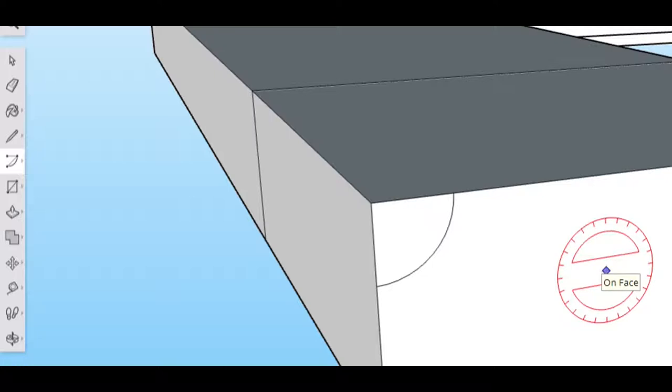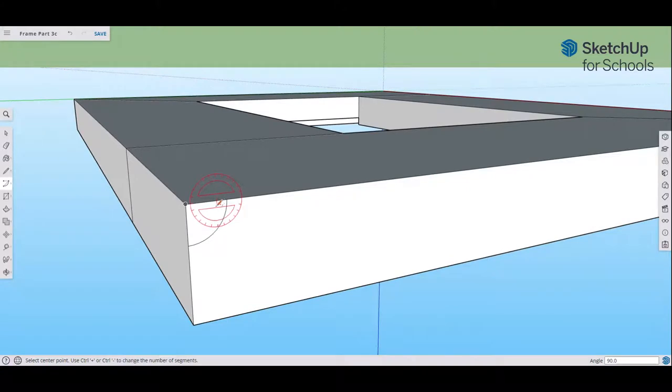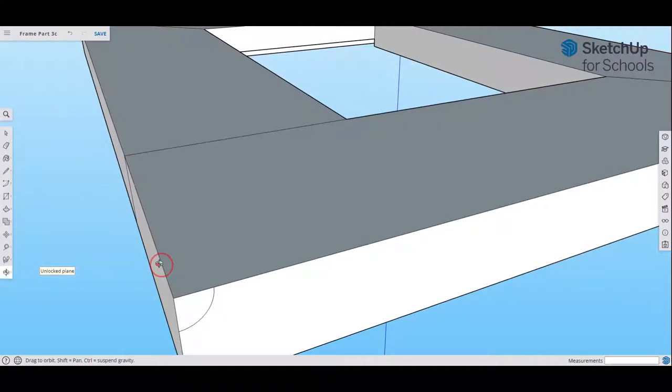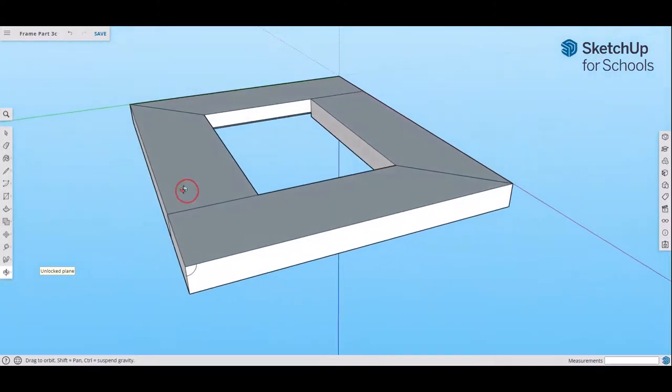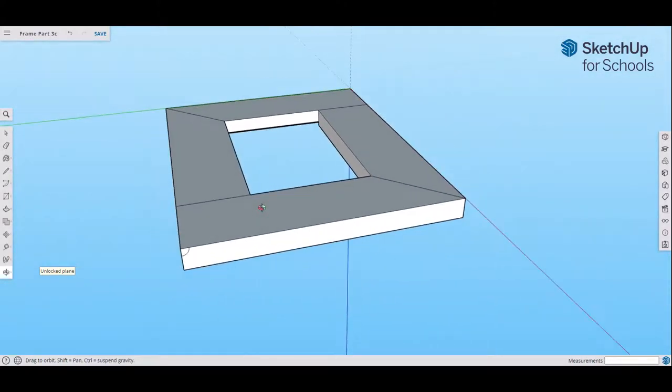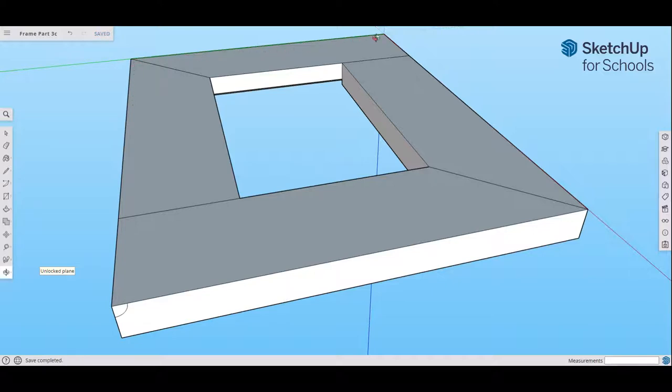Now that we have that arc, we want to apply it across the whole perimeter of the drawing. There's a special tool for that called the Follow Me tool. First, we need to create a path for the Follow Me tool to follow. Our path is the outside of the frame.